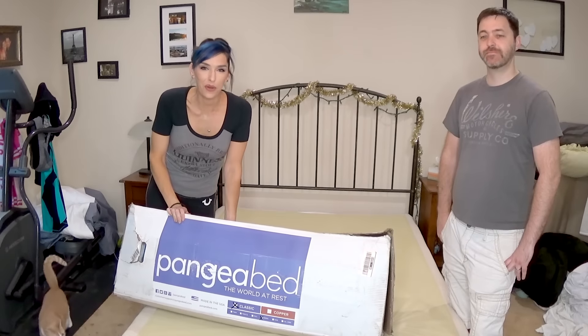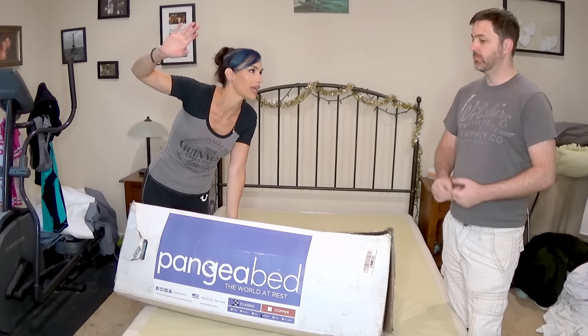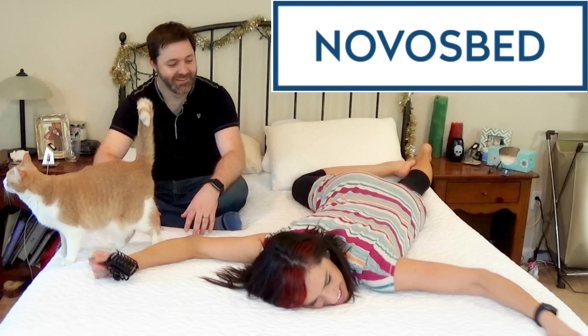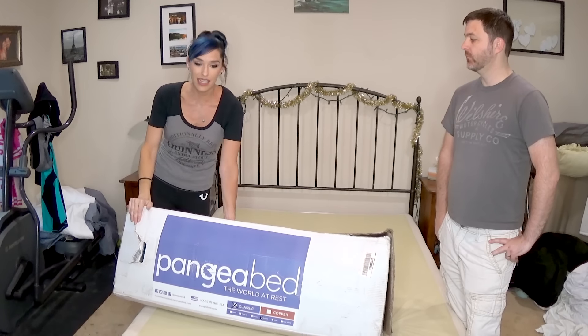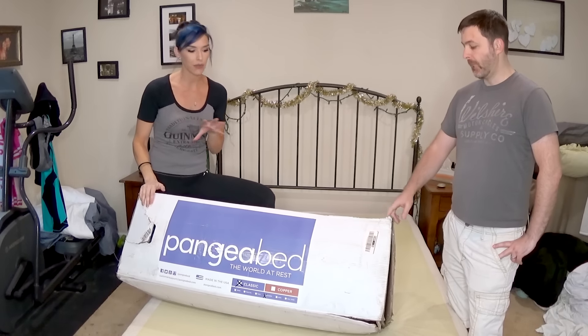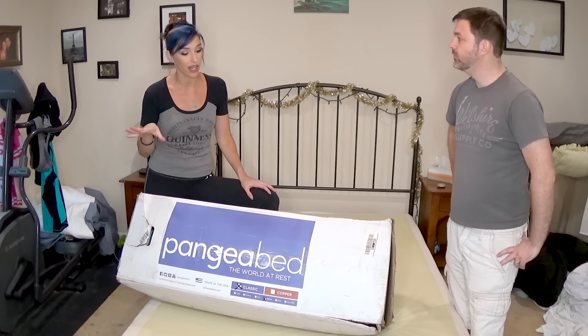Hi guys! We have yet another mattress for you! If you haven't seen our other reviews, we have done a Casper, an Eve, and a Novos bed. We have been sleeping on the Novos bed up until now, so now we're going to try this fantastic Pangea bed! This is a brand new mattress company and we are one of the first people to get this. I'm really excited to try it out.